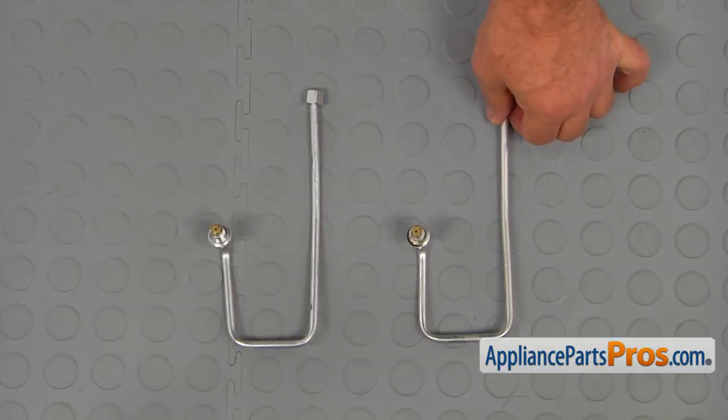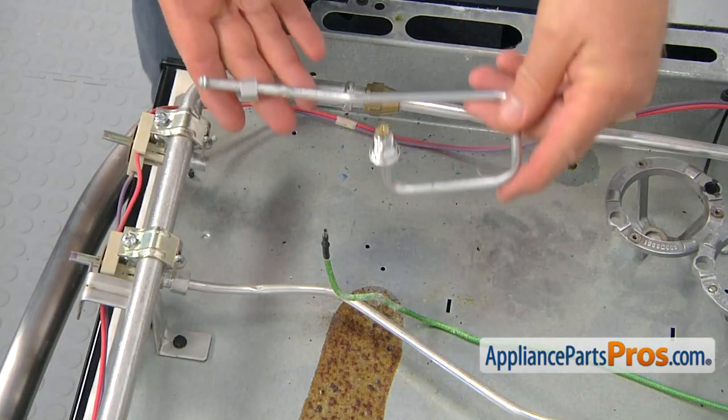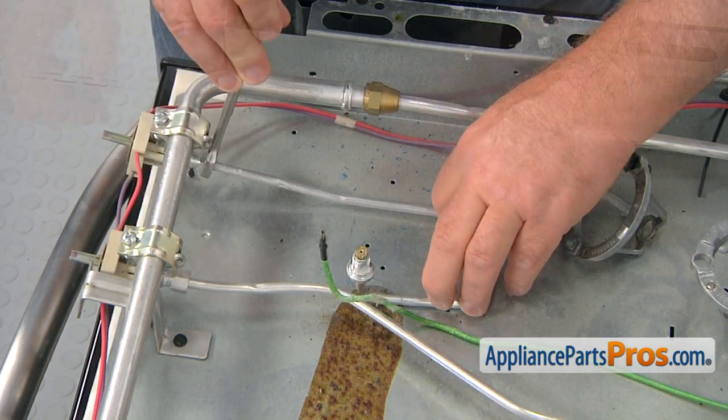This is the old front orifice holder next to the new one. If you don't have this part, you can get it from AppliancePartsPros.com. Bring in the orifice holder, start the nut manually, and then tighten it with a 13 millimeter wrench.